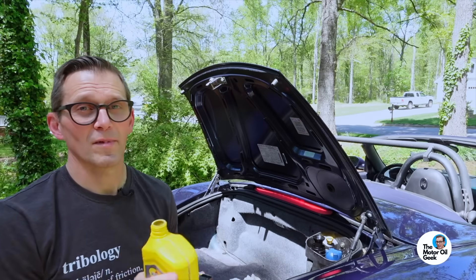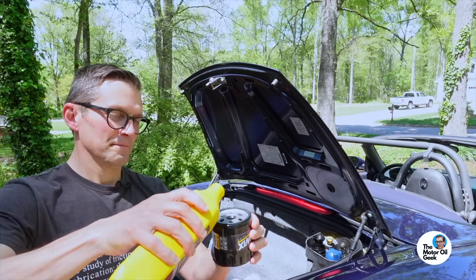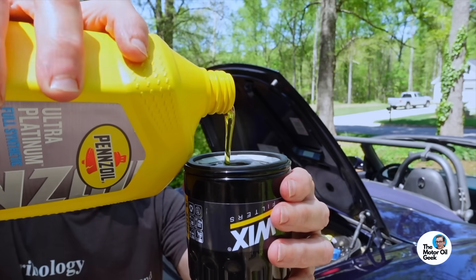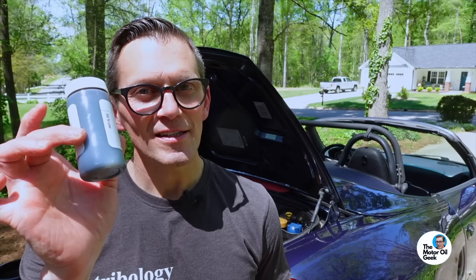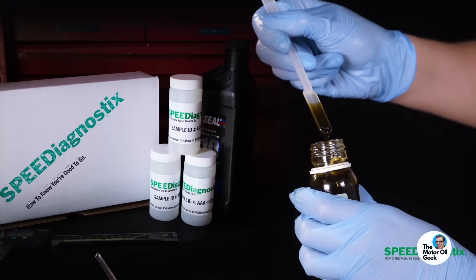Of course, you must always refill the filter. Oil change is done. Sample taken. Let's send the used oil sample along with the new oils off to the lab and show you the results.